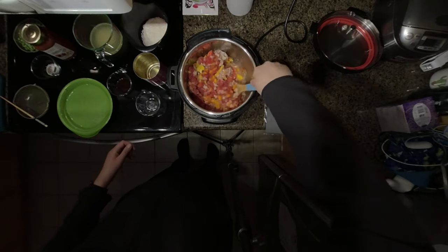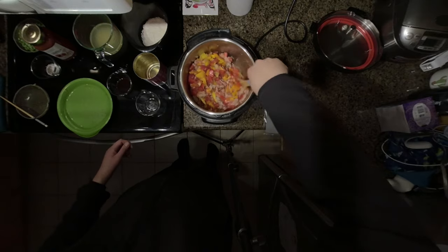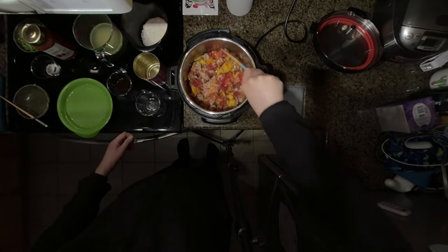This is one of my favorite recipes. It's very healthy, has lots of variety of ingredients, very colorful, and delicious for dinner or lunch.